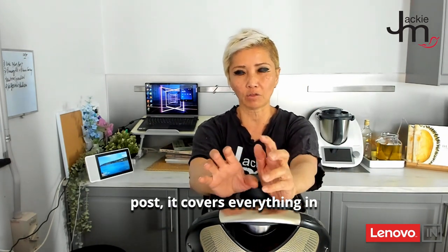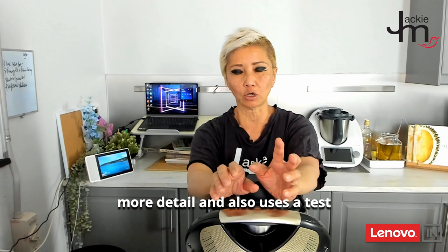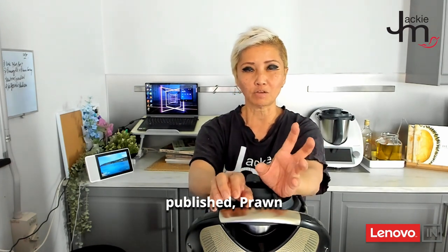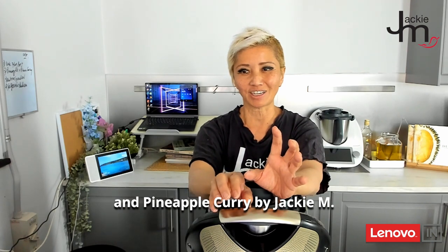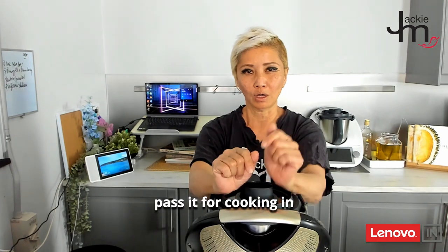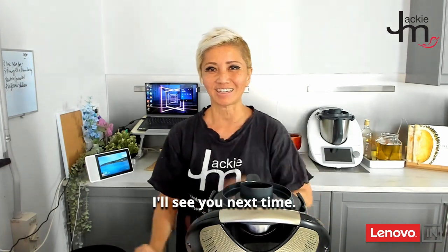I hope you find this helpful. Go to JackieM.com.au for the full blog post — it covers everything in more detail and also uses a test case of a previously published prawn and pineapple curry and how I adapted it for cooking in the Thermomix. I'll see you next time.